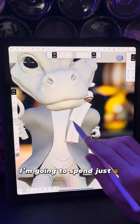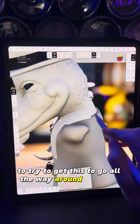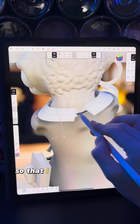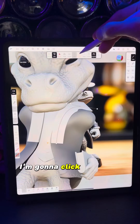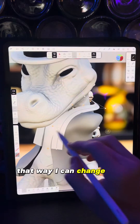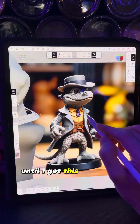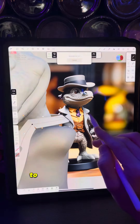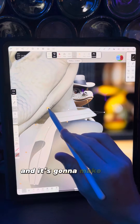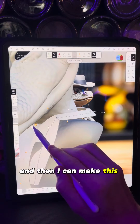I'm going to spend a little bit of time moving the points around to try to get this to go all the way around the collar, and when I get to the back I'm going to turn on the mirror so that I can make the two parts meet up. I'll click radius at the top until three dots show so I can change the radius at every point and play with it until I get the right shape. To get a sharp cut I'll tap the dot to turn it black, which makes it a sharp turn instead of a radial turn, and then I can make this one a little bit wider.